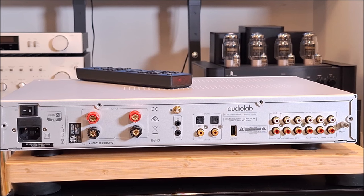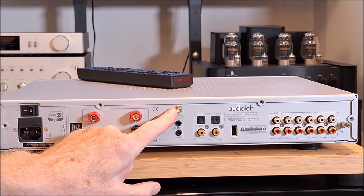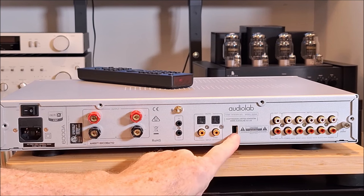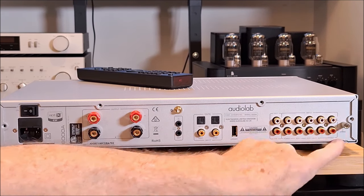Here you can see on the back of the unit we've got our IEC AC socket, two speaker binding posts left and right, system control input/output for triggers, Bluetooth antenna not connected, coax SPDIF, Toslink SPDIF, and what they call an update port — but you could probably power a device off it. Preamp out, home theater bypass, three auxiliaries, and a phono preamp.